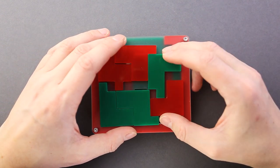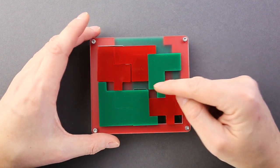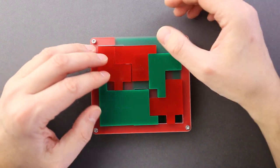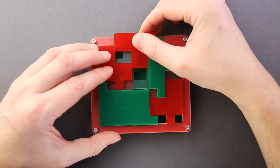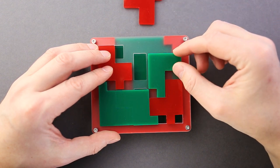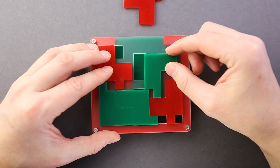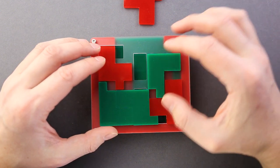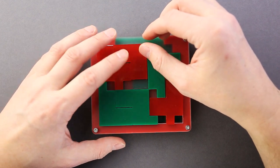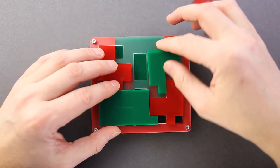That looks like a nice approach, but the balls won't be in one line — one will be here, another here. Let's see if it can work as a solution where the balls are not in one line. This goes here... but I think the rest of the parts will be totally stuck and I can't remove them. Let's keep looking.